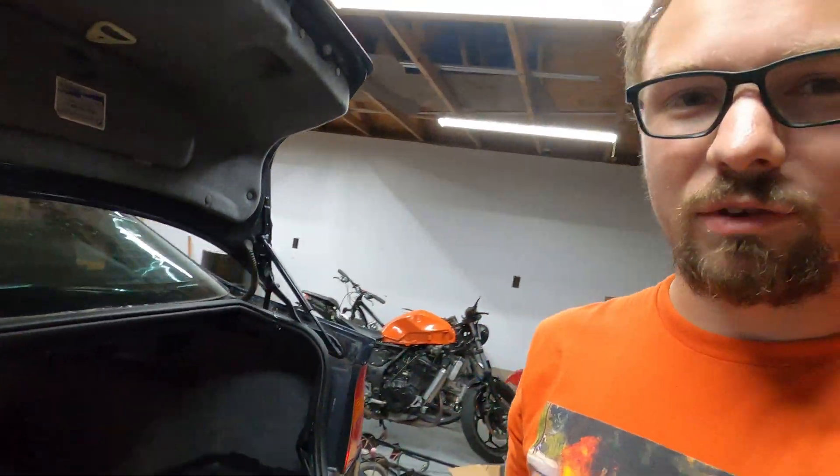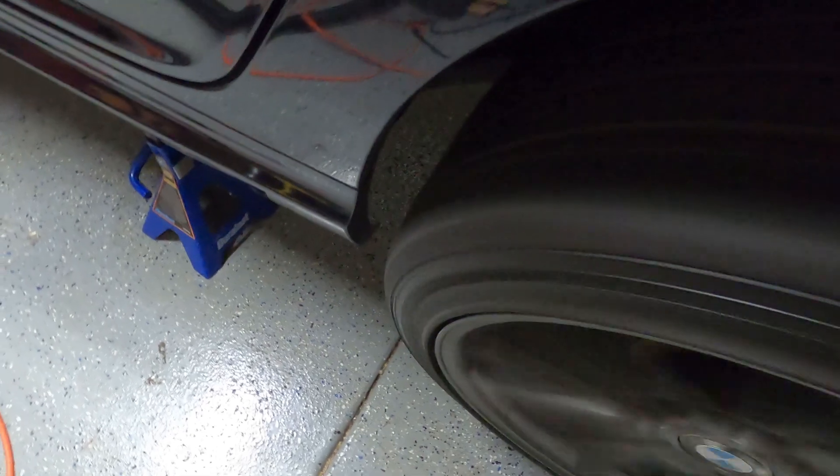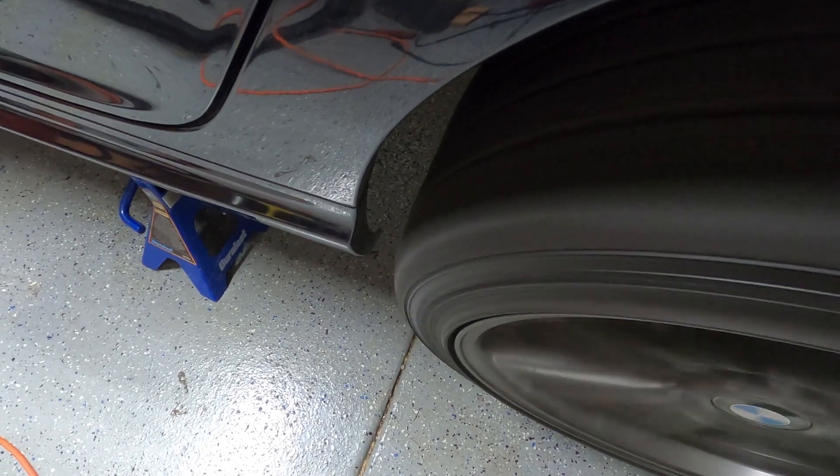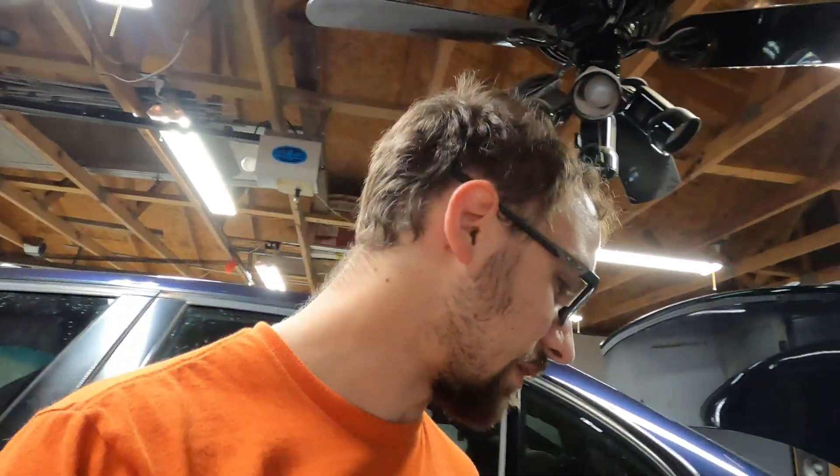I've got my BMW almost ready to go back on the ground, but I've got a bit of a vibration problem, and here you can see why. That's a pretty significant wobble, and here's why that's happening.